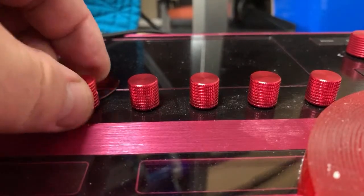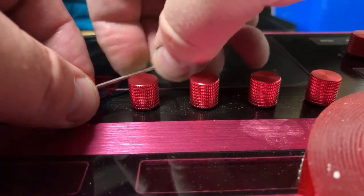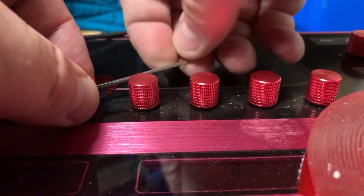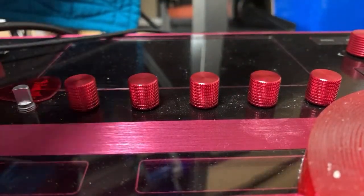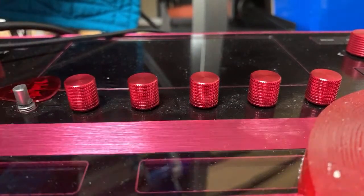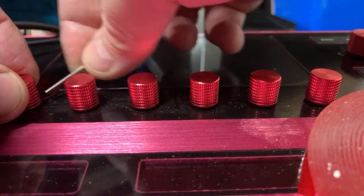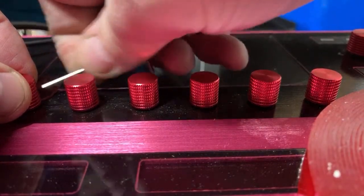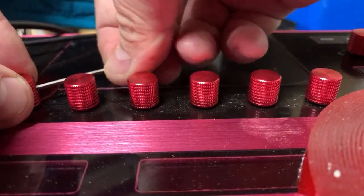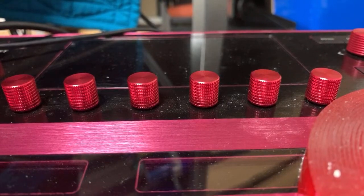Okay there we go, let's put that in there. I don't have small enough fingers — there we go. Last one. Boom! Let's see how it looks. Let's back up and get a full view.